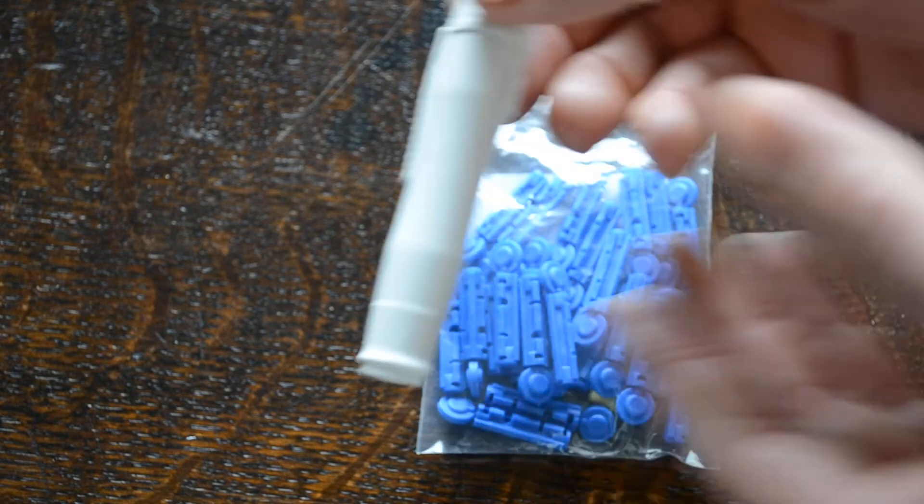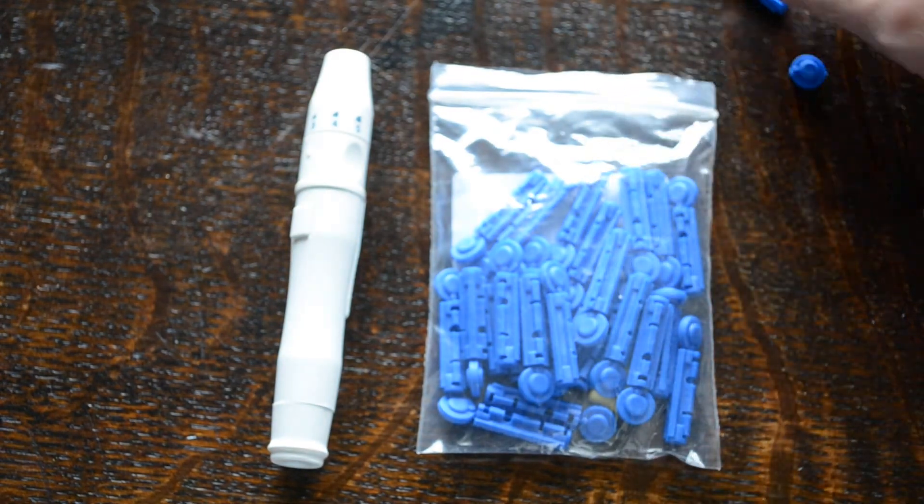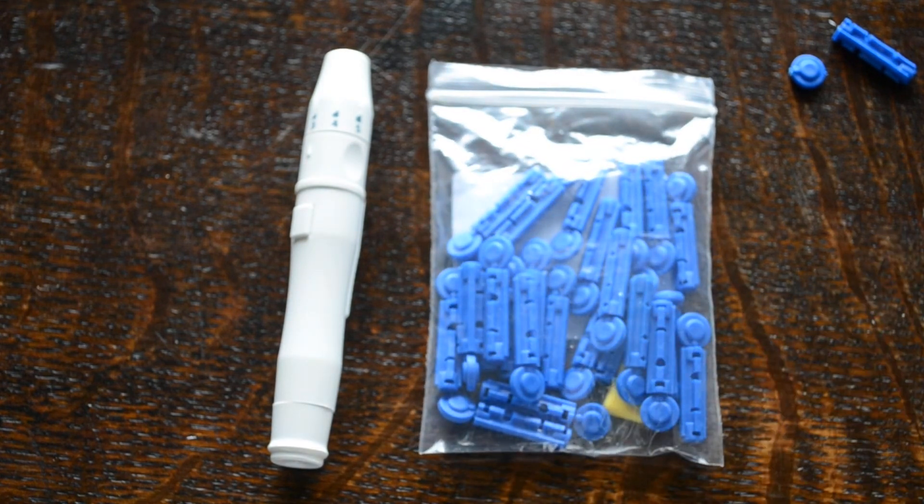Usually store them without a lancet in. If you want to store them with a lancet already in you can do so, ready to go for the next test. The lancets come in packs with the meter, but we usually recommend Mission or On-Call lancets, which are available for about five pounds for a pack of a hundred to refill these auto-lancing devices.